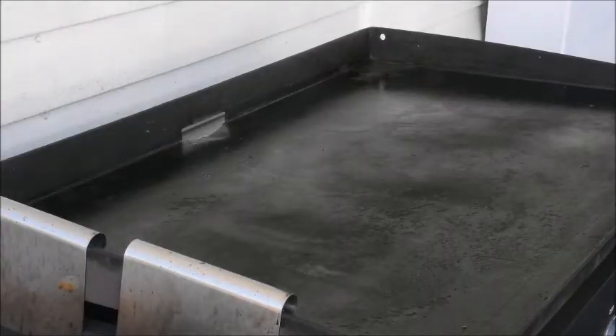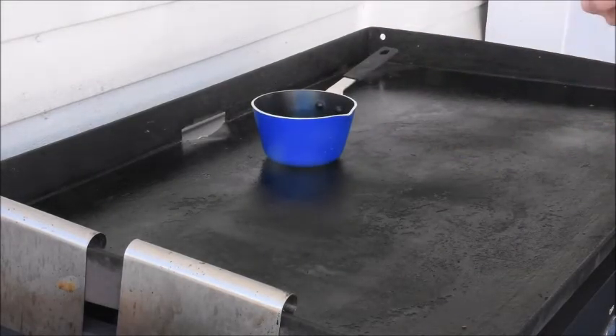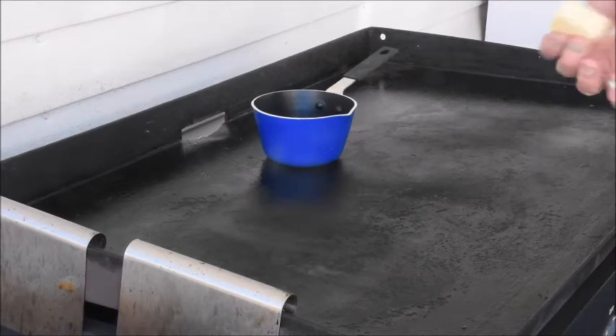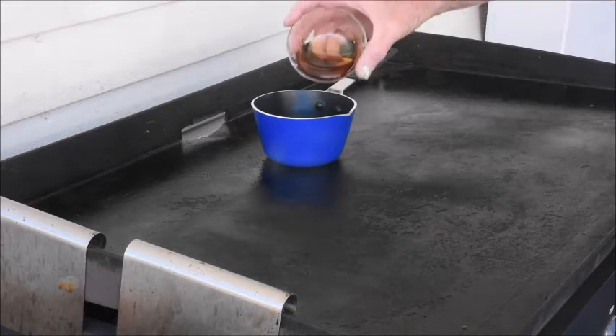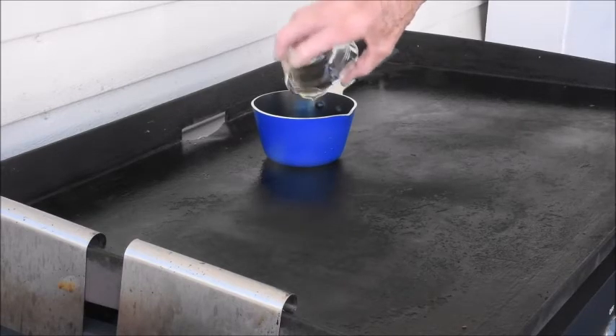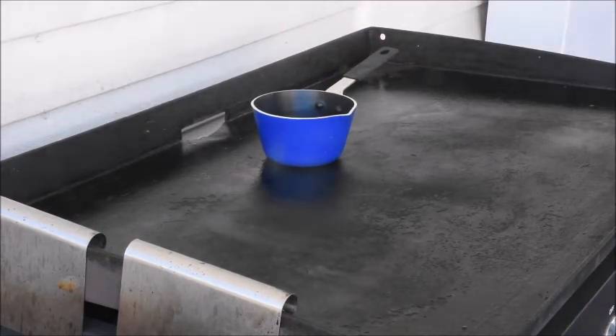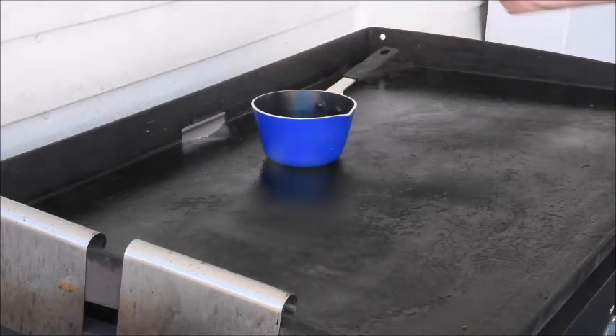First off we're going to make a sauce for it. We're going to start off with two tablespoons of butter. I'm going to melt that in my little pot. One quarter cup of maple syrup. Make sure we've got it all in there.